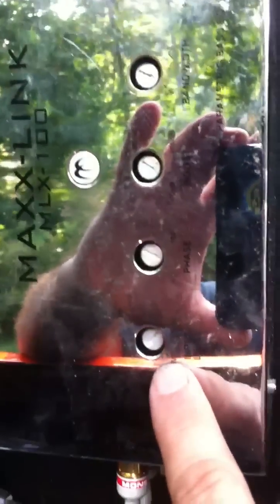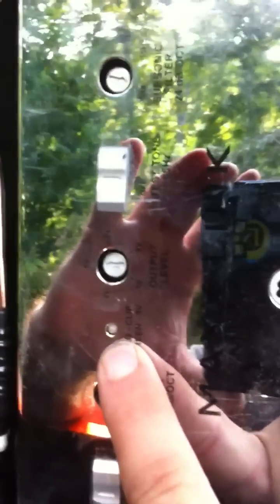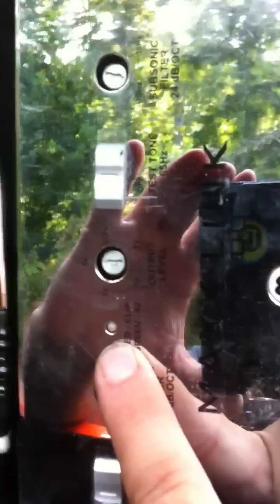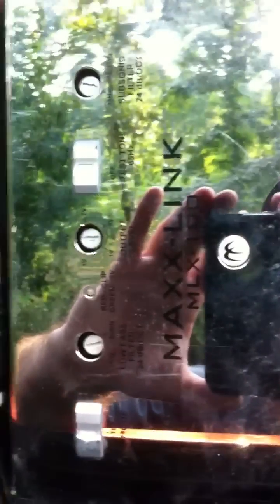Come to the MaxLink. The first adjustment you're going to make is your input level — it's really important to do that first. Turn your input level up accordingly until you see this indicator light come on. When it's green, you're good. Yellow means you have a soft clip out of your head unit. When it's red, back off — you don't want it in the red. That is a clipped signal going in.